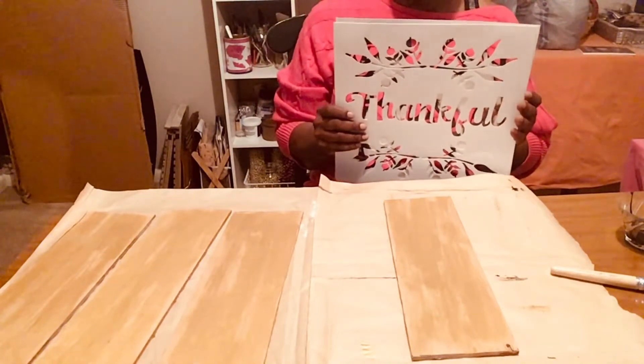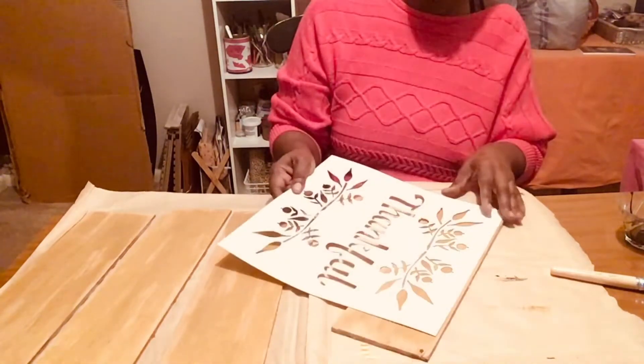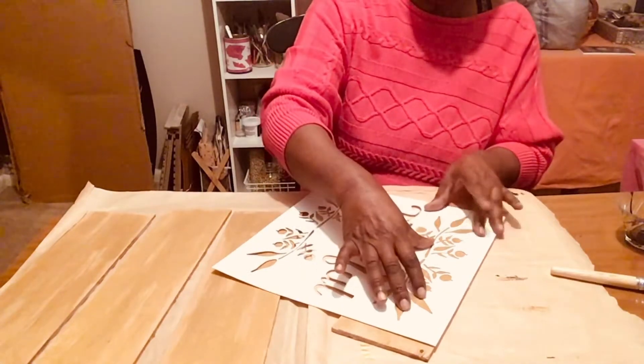So I'm going to use 'thankful' and I'm going to use 'bless.' I'm going to start out with these little symbols here at the top, and that's going to be my top here. Just kind of get it right there in the center where you might want it. And I'm going to do this in black.